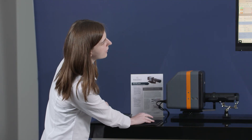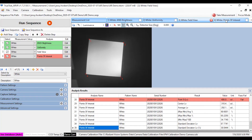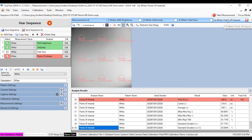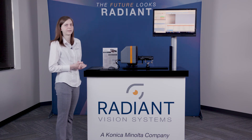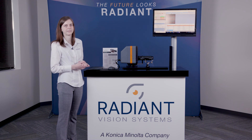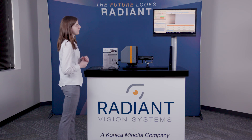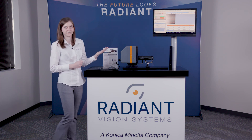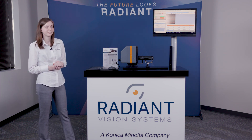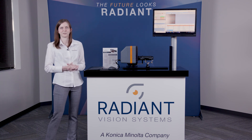The last analysis I want to look at is the points of interest analysis. This analysis is actually really flexible — the user can create points of interest in any shape or size and place them anywhere they would like on the display. In this case we're just looking at a pretty basic set of nine circles, and of course we'll get lots of different numerical results surrounding these points of interest. That about concludes my demonstration of the software and Radiant's all-in-one solution for AR/VR displays. If you have any more questions or would like more information, please visit radiantvisionsystems.com.